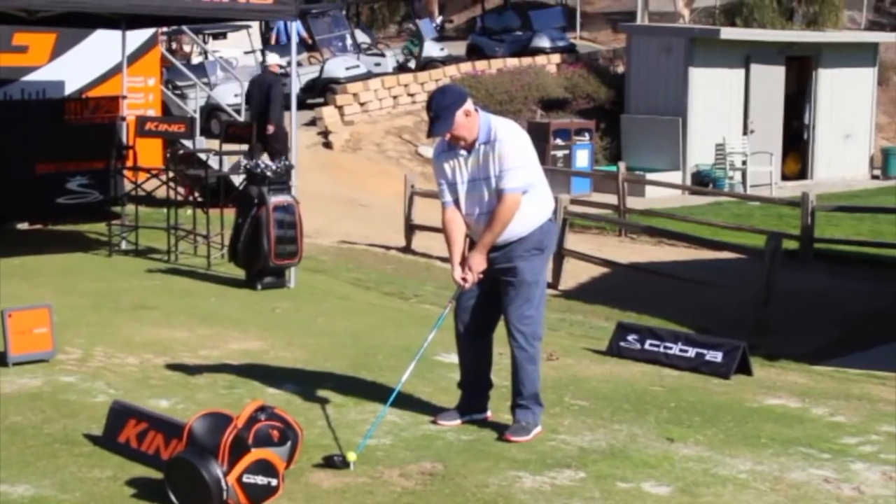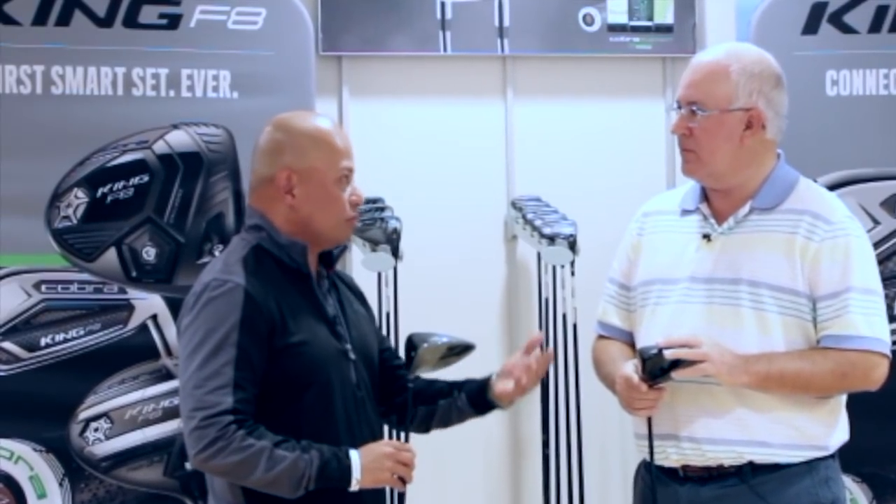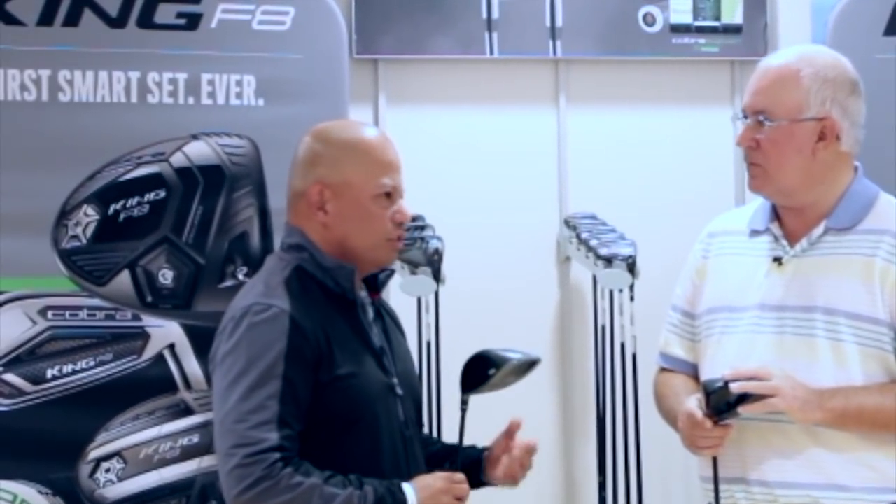Every year when somebody goes out to purchase a brand new driver, they want to hit it longer. Distance, forgiveness — those are the two things people are looking for. They want to hit it straighter, much longer. One of the things we've worked on for the last couple of years — it took us two and a half years to develop — is a brand new technology that's not only going to make the driver faster and more forgiving, but also more accurate.